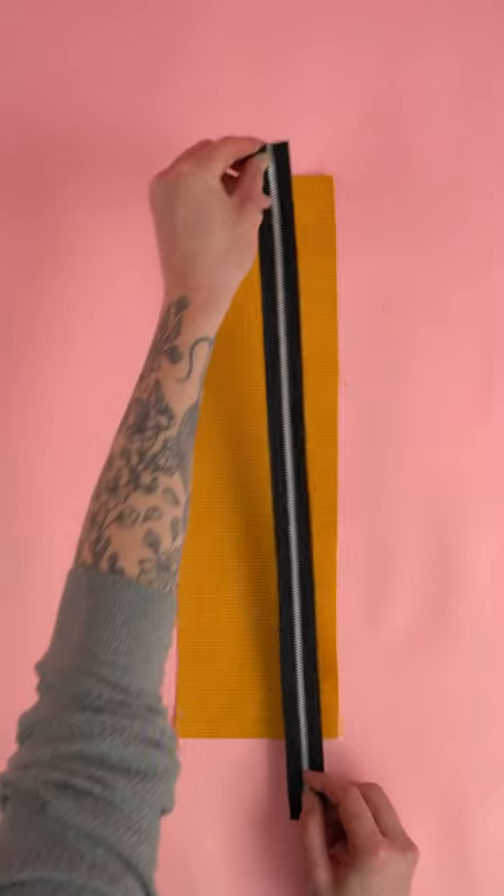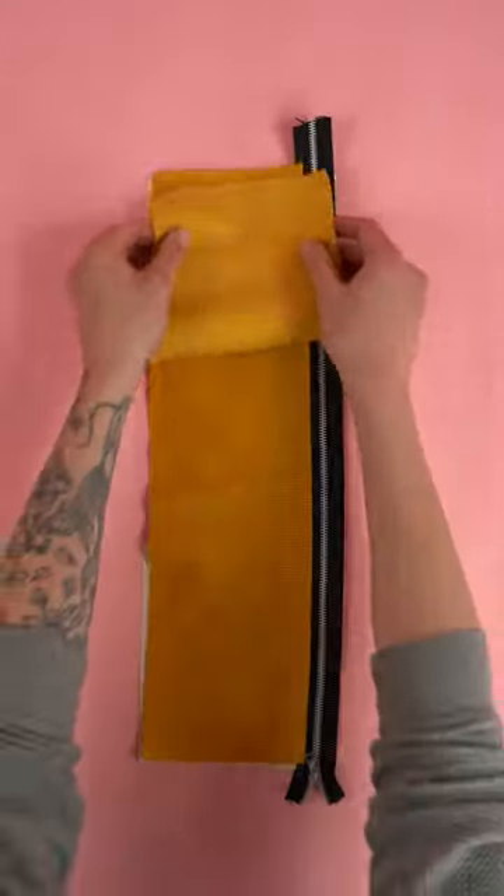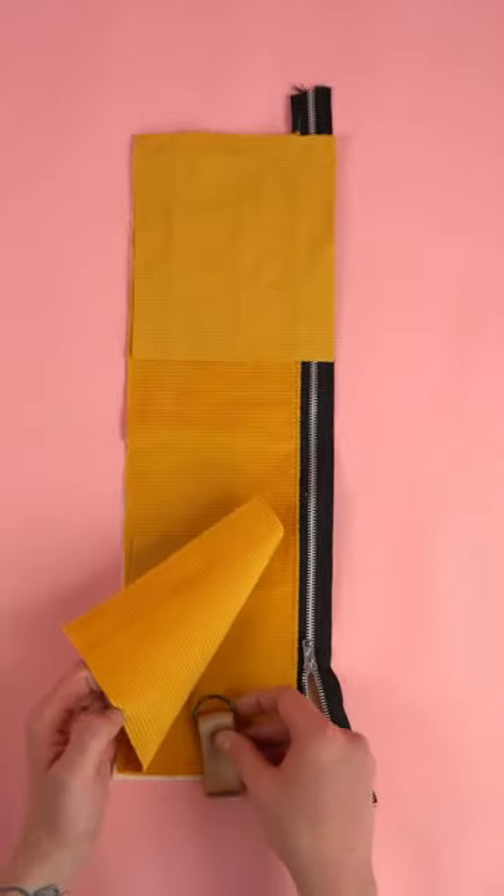First we're going to assemble the side panels. Grab the top panel and the zipper. Add the bottom side panels to the top panel. Grab your D-ring and webbing, and sandwich it in between the main fabric.